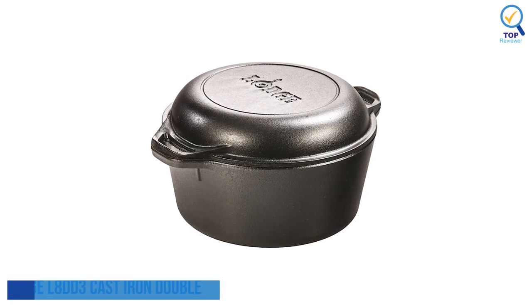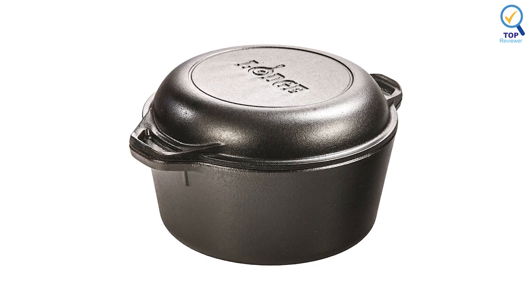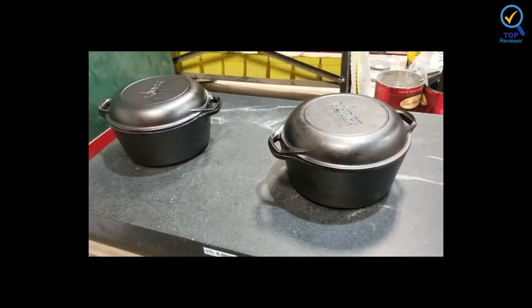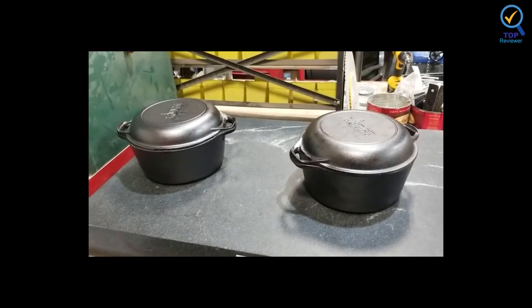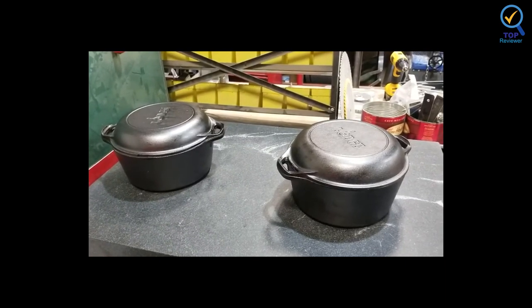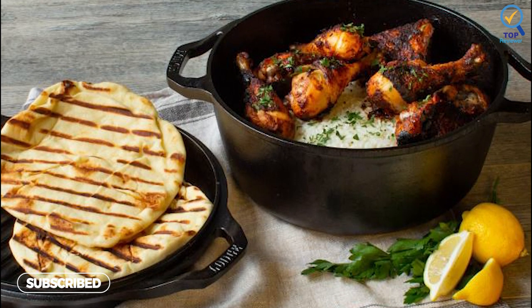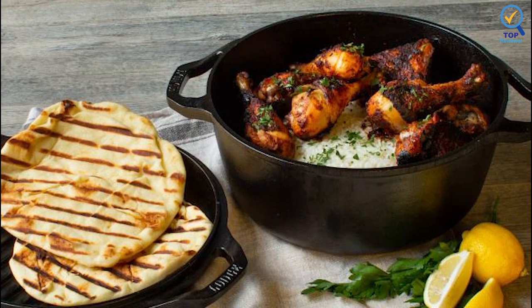Number 5. Lodge Cast Iron Double Dutch Oven. The Lodge Cast Iron Double Dutch Oven comes pre-seasoned to give you a head start on getting an ideally non-stick pot. The lid of this Dutch oven doubles as a skillet with two side handles, so you'll be able to simultaneously simmer your soup in the pot and make cornbread in the skillet. The dome cover is excellent for roasts and no-knead bread recipes too.